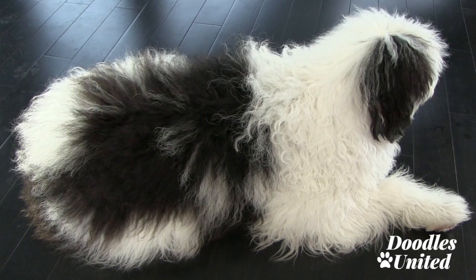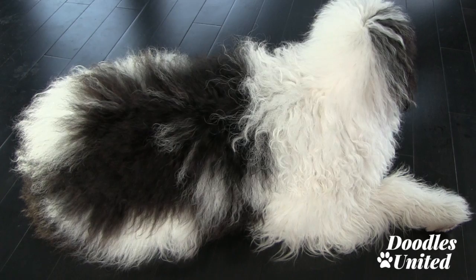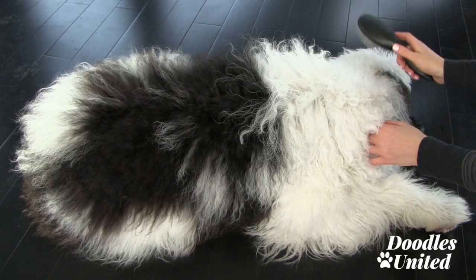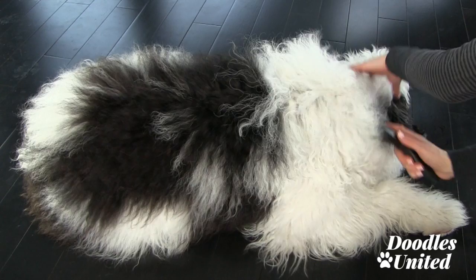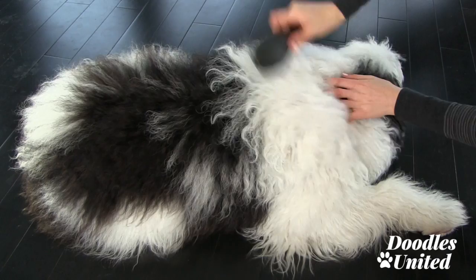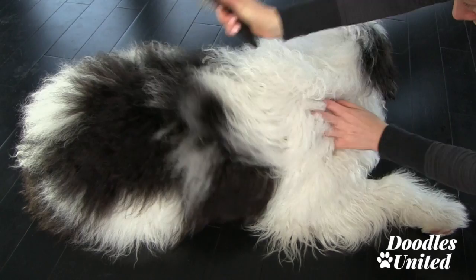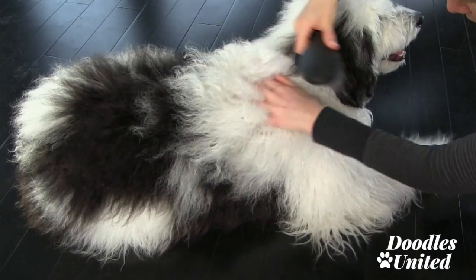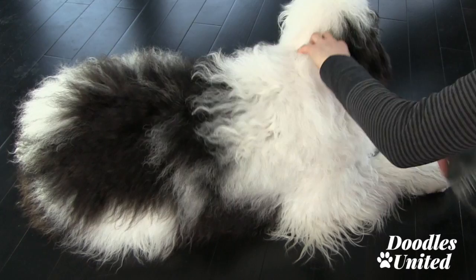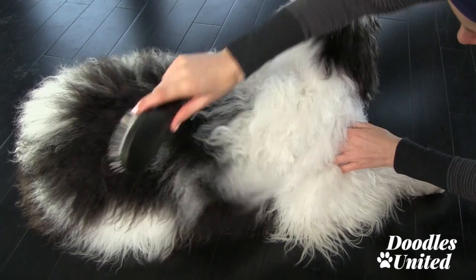When I begin to groom Max I always start from his head and work my way down towards his bottom. I use this pin brush here and I always go from top to bottom in one direction. I haven't groomed Max for about five days and there's quite a bit of loose dead hair stuck in his undercoat. As I'm running my fingers through his coat right now I can feel there are some mats, so this is step one of reducing those mats.